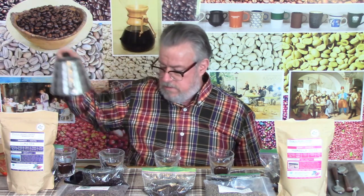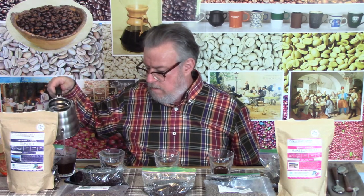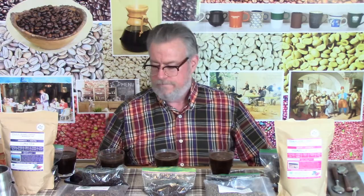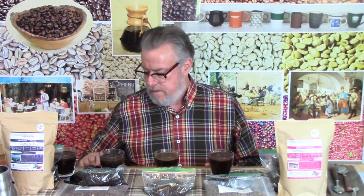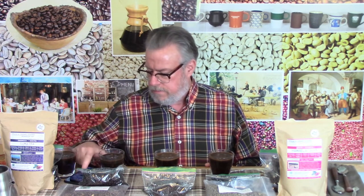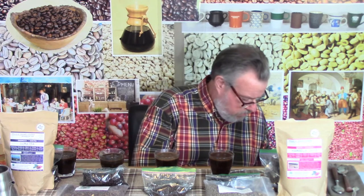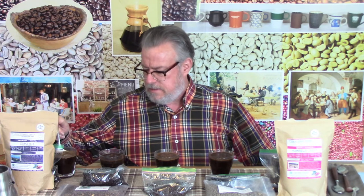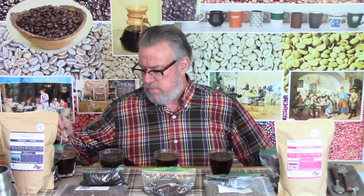I'm going to start in and start that timer. Okay, number one. Okay, four minutes is up. Now I'm going to break into each of these five to stop the brewing process, let the grounds settle, and pick out floaters. That'll take a while and it'll be boring, so I'll speed it up again.